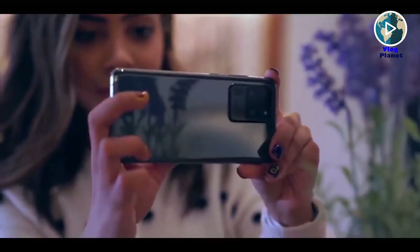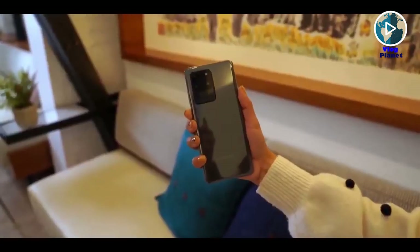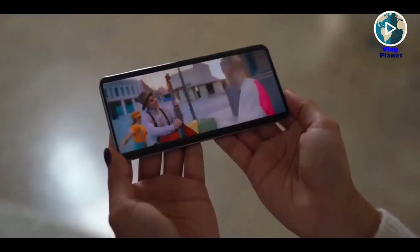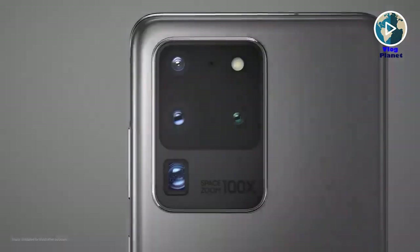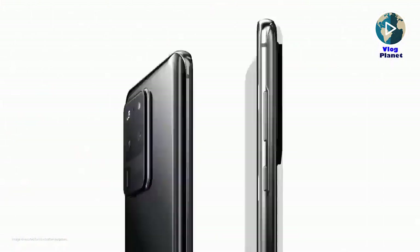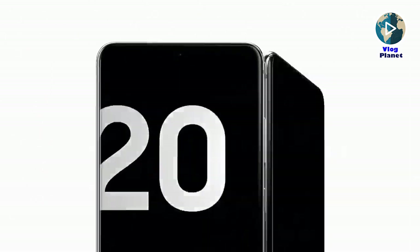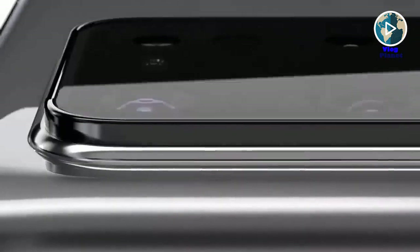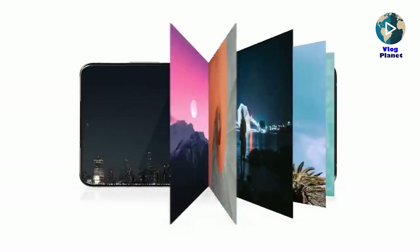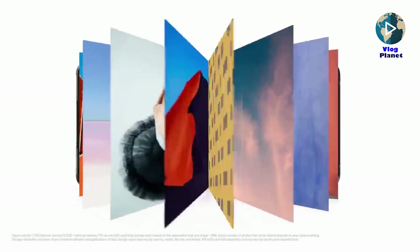The Samsung Galaxy S20 Ultra is made of glass and aluminium, protected by Corning Gorilla Glass 6. The internal specs rival laptops: a 7nm chipset — Qualcomm Snapdragon 865 in the US or Samsung's Exynos 990 in the UK and Europe — 16GB of RAM, 512GB of internal storage, and a microSD card slot for expandable storage.